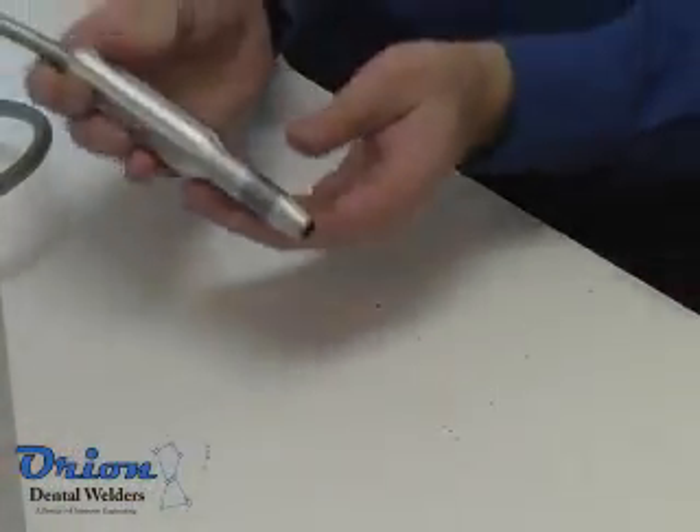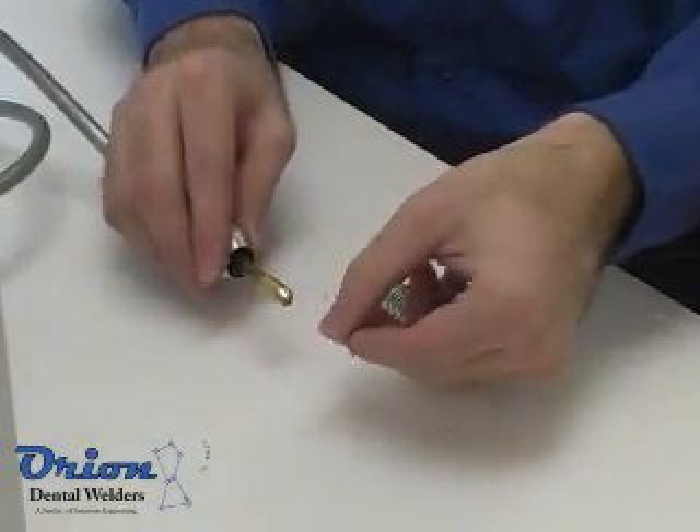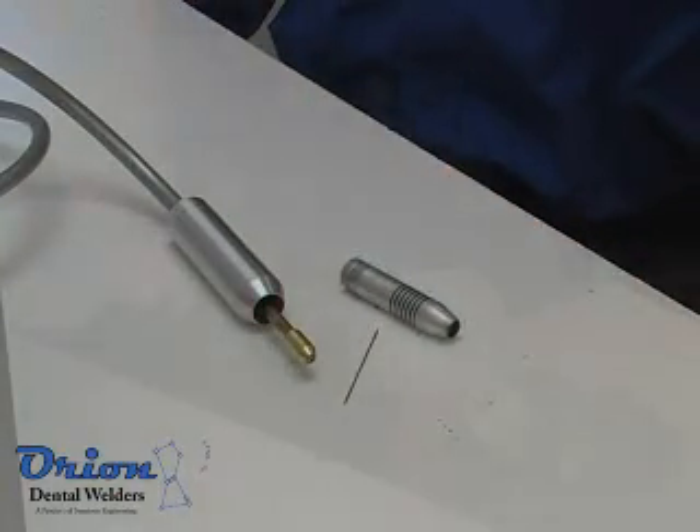To remove the welding electrode, gently pull on the gas flow stylus cone and then unscrew the electrode collet. For different sized electrodes, you will need different collets.